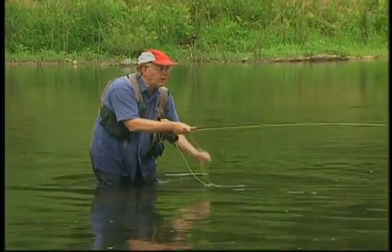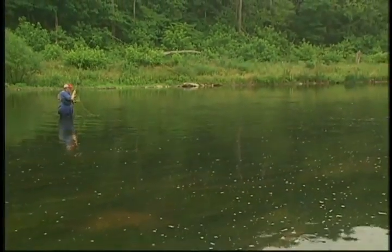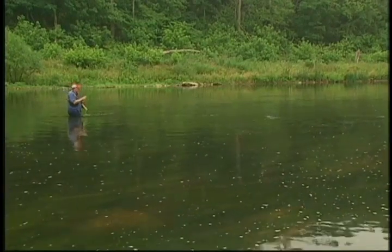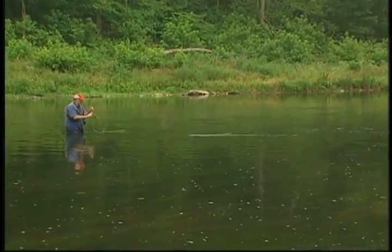Drop it in, get ready right away. He hit and missed it — there's one right beside him, right down along the bottom. These are fall fish back in here, but I think the small fall fish are so greedy they're actually beating the smallmouth to it.